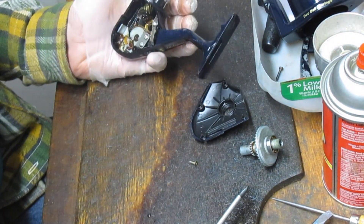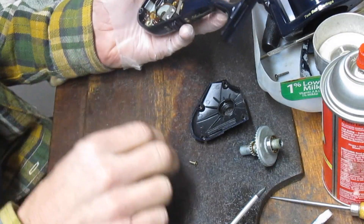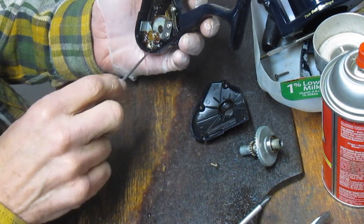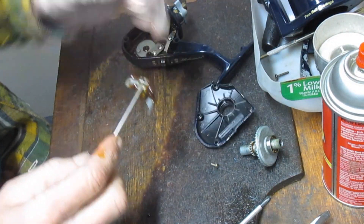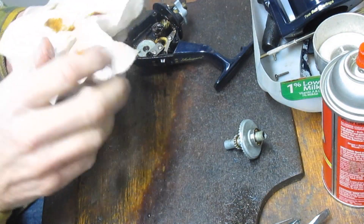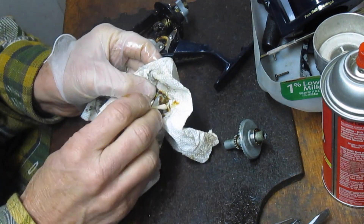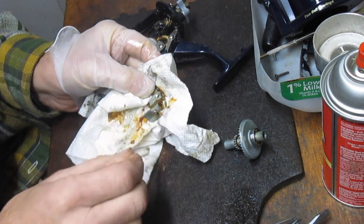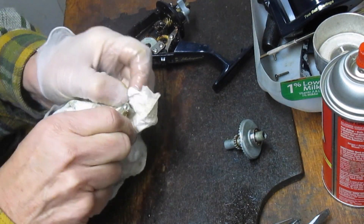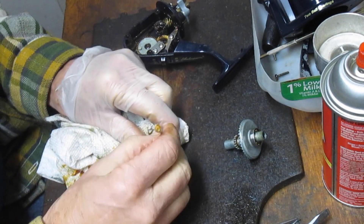So we pulled off the axle shaft. You'll notice a couple of things as we're doing this: I have a latex glove on my hand to keep it away from the grease. We have a parts tray behind me where all the pieces are going. Some of the bigger pieces you can lay off to the side — you won't lose those. But certainly the screws and the like you want to take care of, because if you lose them, parts are not available for these reels. You lose the reel if you lose a small piece, so take care when disassembling.